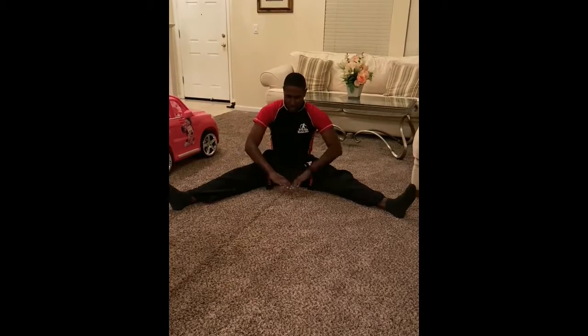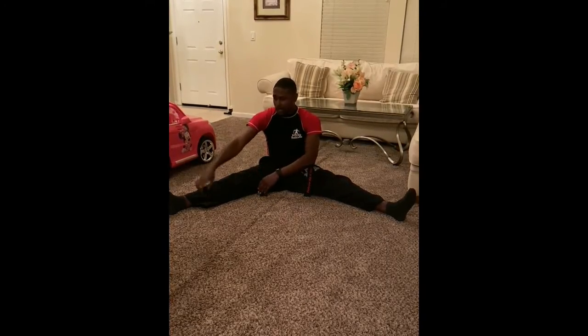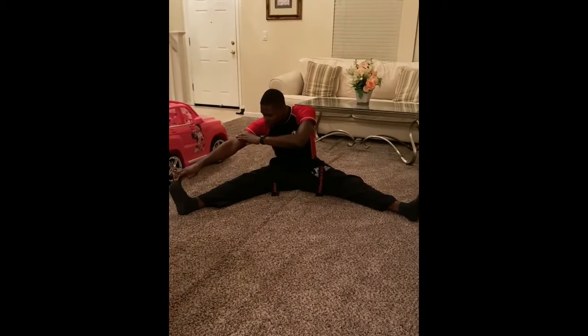Now for your stretches, we're going to do it a little differently than we do in class. Have a seat and sit in the splits just like this — legs straight, toes pointed up. You're going to do three sets of each. The first one is leaning nice and straight forward — do three sets of that. Then to the right leg, grab your foot, and try to put your head or chest to your knee.